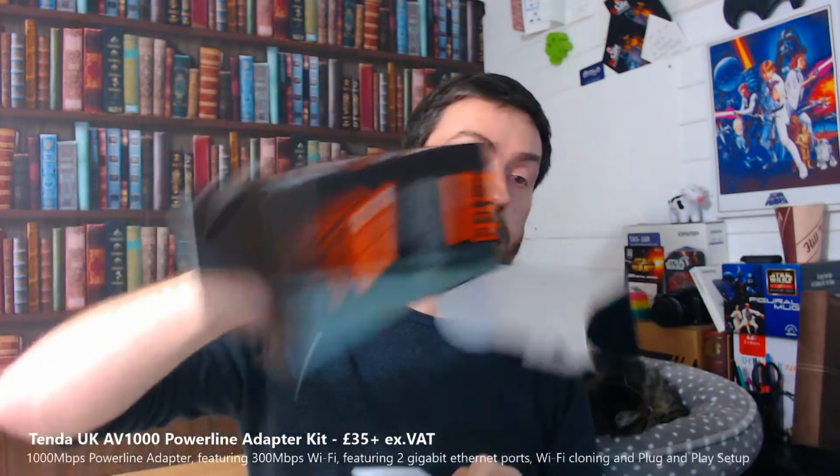Also inside the box we've got a random bit of card, one gigabit LAN cable — a bit stingy I have to say — a first-time installation manual, information on your warranty, FAQ, and a little more information about the company itself. That's really it, that's all you get inside the box.